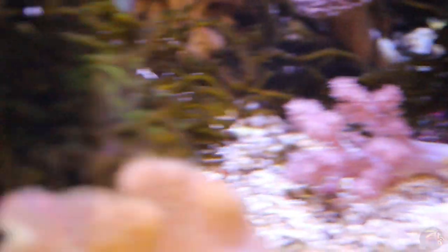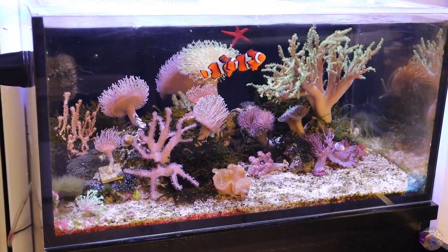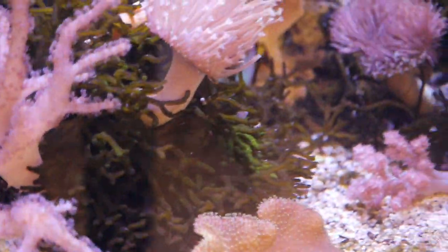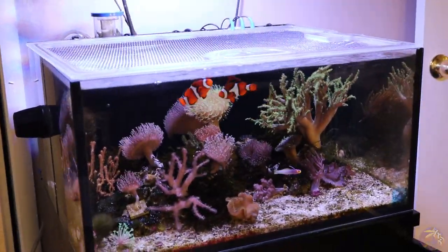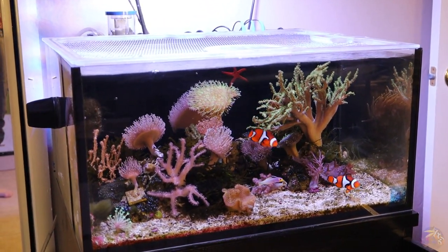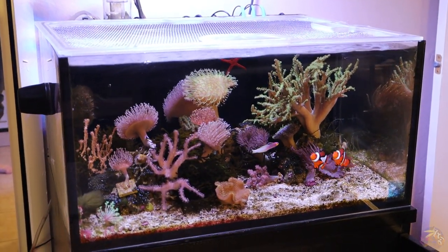I still have some issues with some bubble algae, but I fear adding any emerald crabs to this tank will destroy my macroalgae population — the codium and different caulerpa species popping up from the rockwork — which I really like and enjoy about this tank. I'm trying to figure out the best course of action to get this bubble algae out. I did a huge cleanup once and I'll probably plan on doing it again soon, but things are looking good in the lagoon.